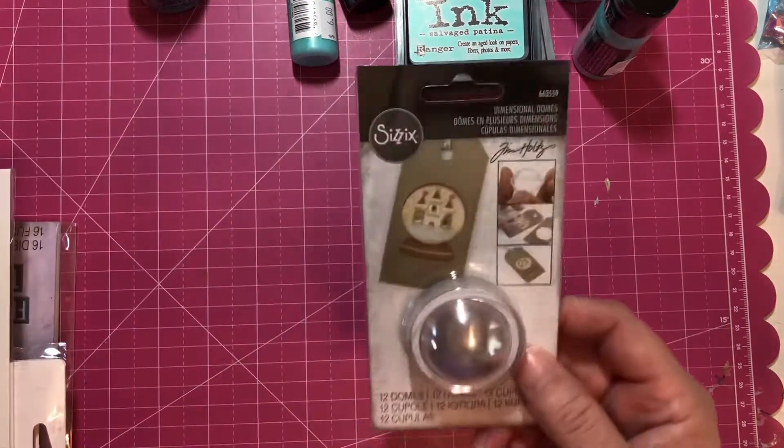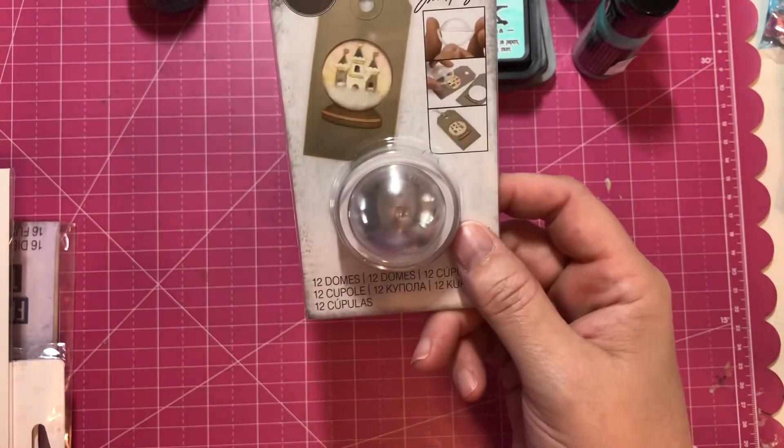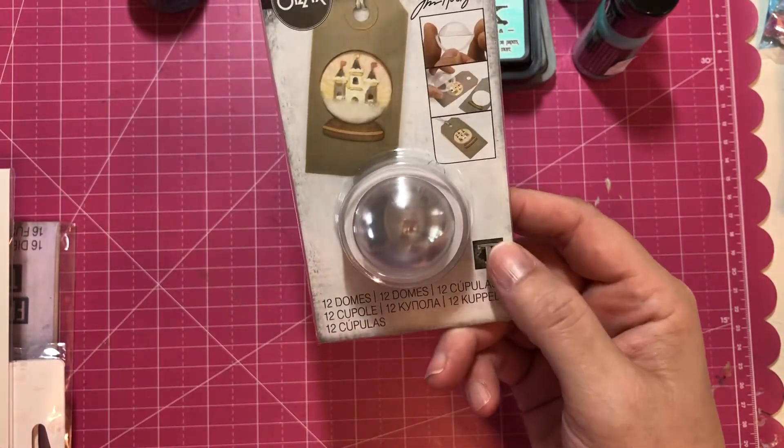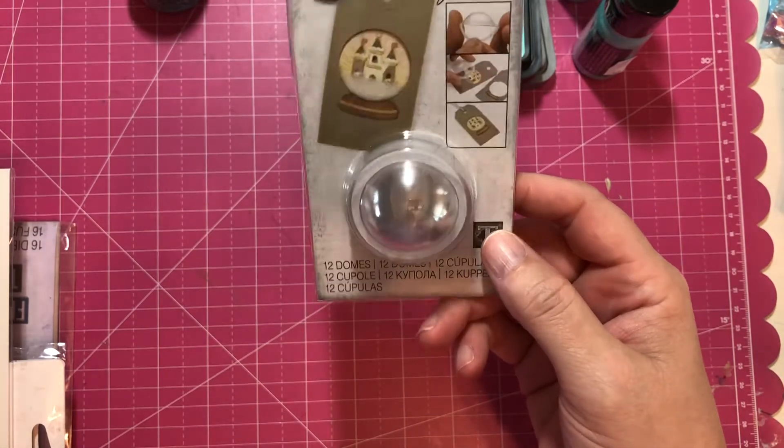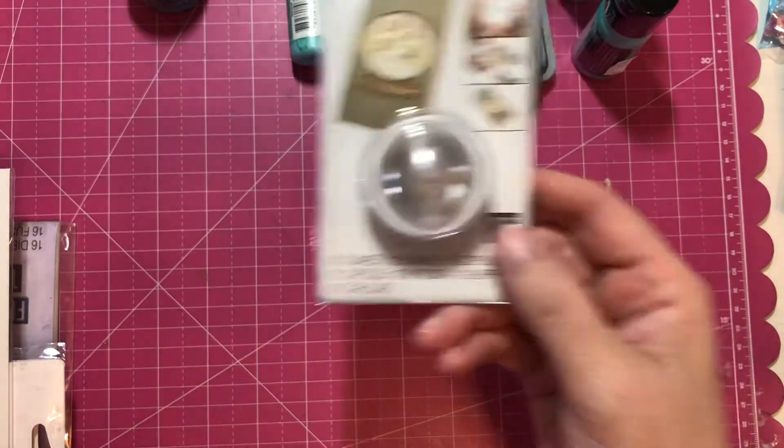Then I grabbed a couple of these little dimensional domes, because I have one of the die sets that coordinates with them, so I wanted to use those for shakers.